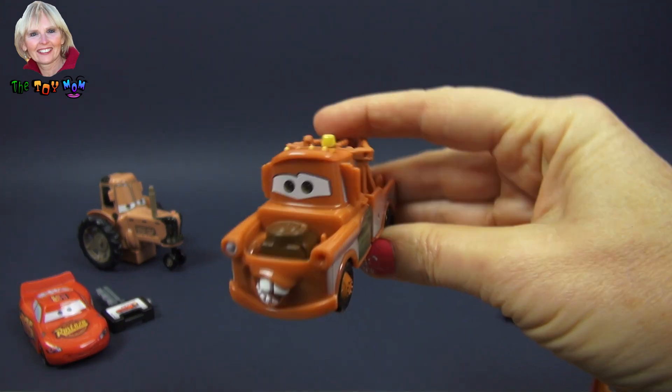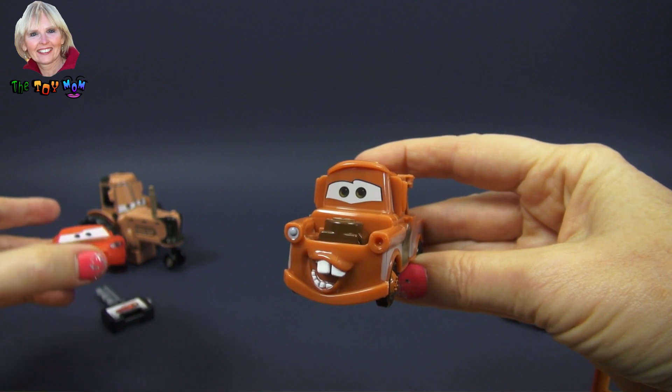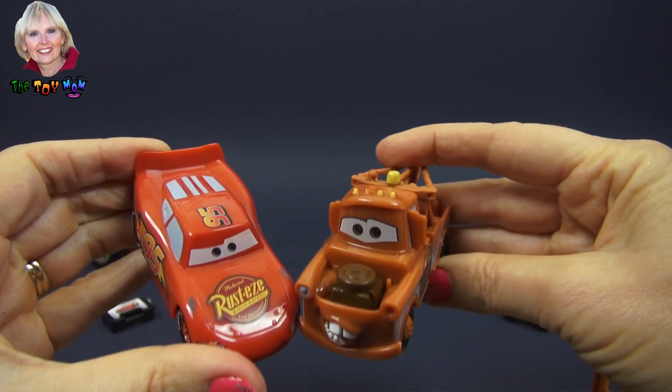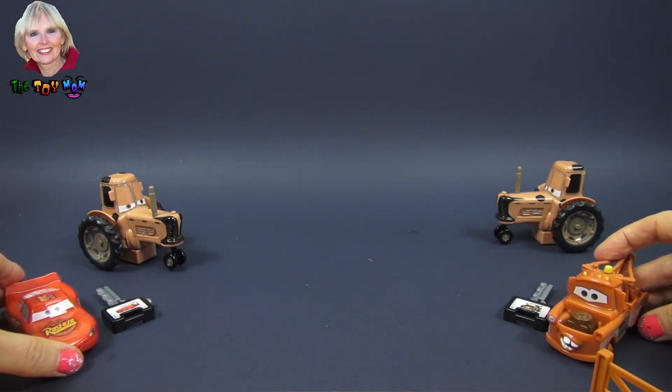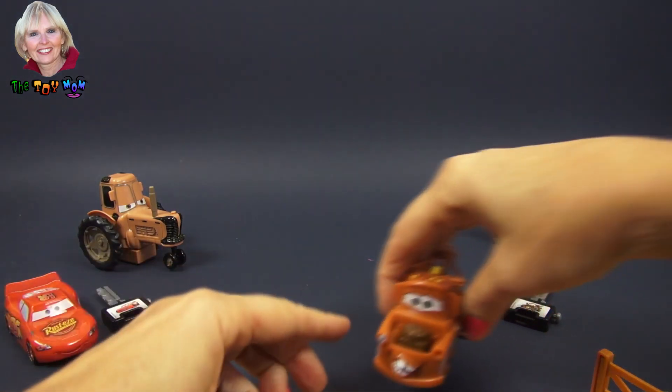We have two cars in the set: we have Mater the tow truck from Radiator Springs, and we have Lightning McQueen. Each of the cars comes with a key, so let's use Mater here.